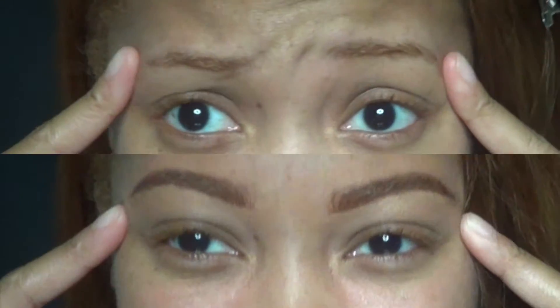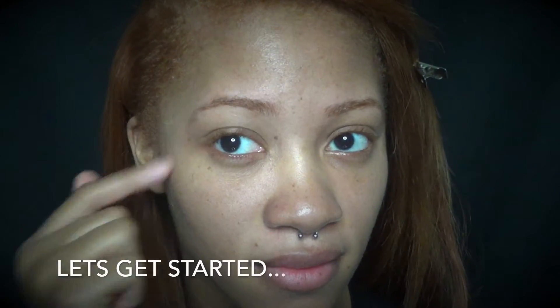Hey guys! Welcome back! Sorry for the delay of videos, but I'm here with an updated brow routine showing you guys how to perfect my brows. So let's get to it!